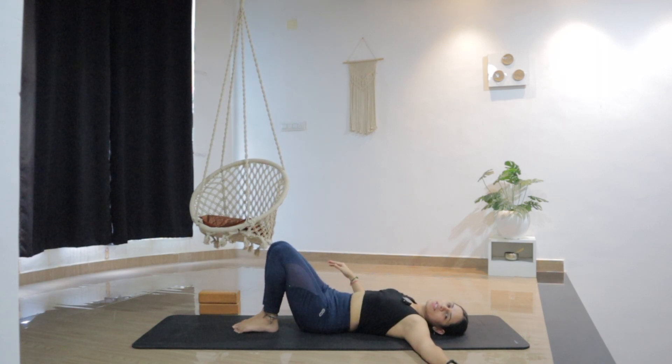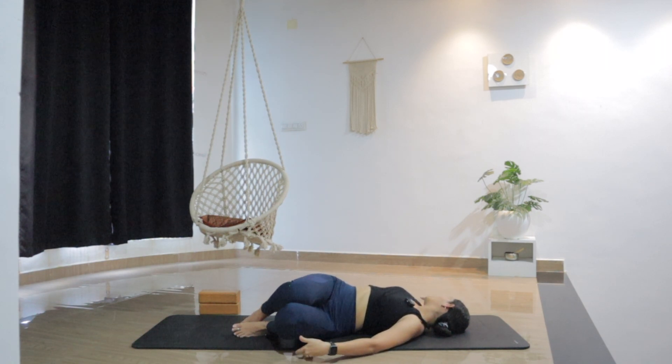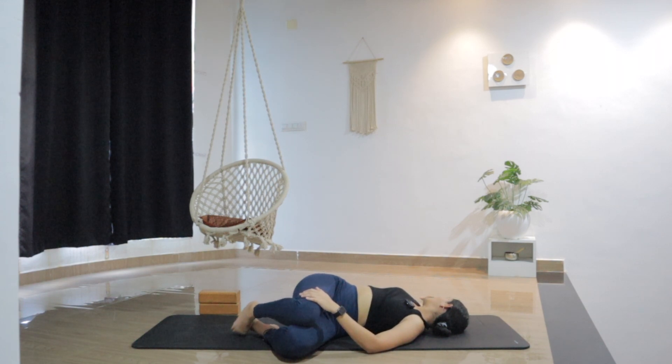Moving both knees to the left side, your right hand to the right side. Look over the right shoulder this time. Maybe support your knees with a cushion, a block, or just on the floor. Breathe into the right side as you're creating more space. Relax the shoulders. Let's take two more deep breaths here. Try to expand with each breath, opening up the chest.